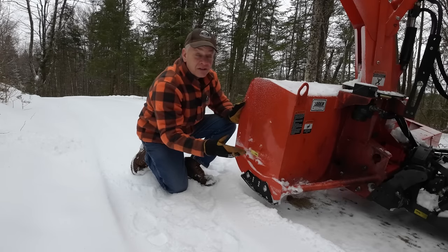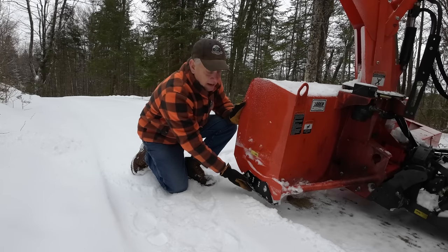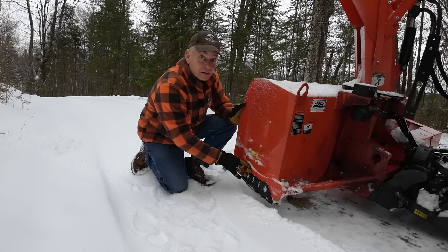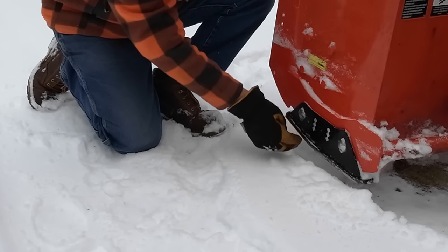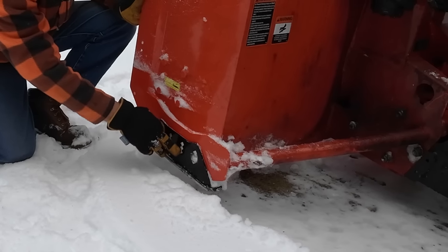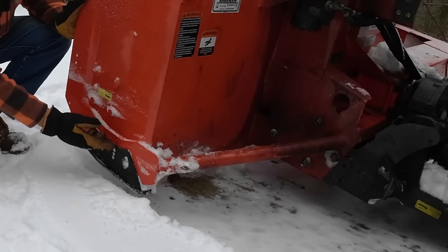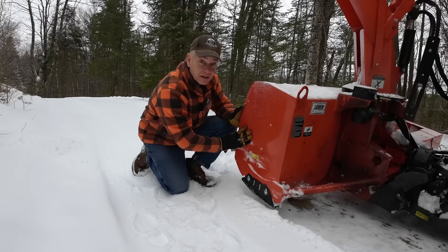Unfortunately, I assumed this driveway was going to be frozen by now, so I adjusted the skid shoes this morning and moved them back — in other words, I dropped the blower closer to the ground. It was a mistake because I keep picking up boulders. You'll also notice on these Kubota models there's not a lot of adjustment. There are three positions, but I believe they're about a half an inch, maybe three-eighths of an inch, between each position. There's not a lot of room, and you've only got three. So even if you raise it, you're not getting it off the ground too much. But every little bit helps.